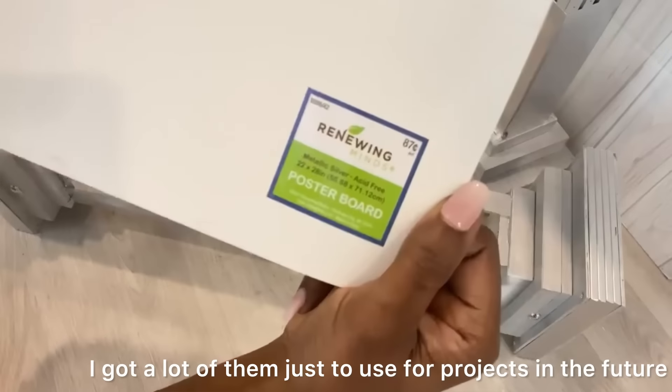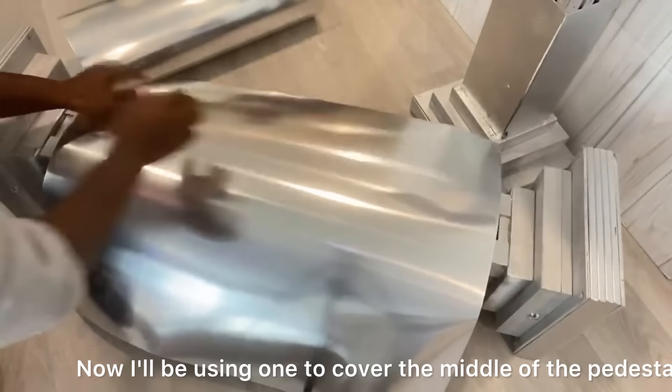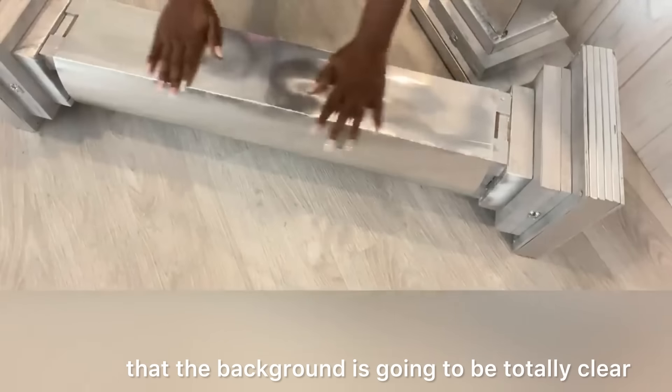I got a lot of them to use for future projects. Now I'll be using one to cover the middle of the pedestal, glue it, and then use tack nails on it. This is just to make sure that the background is going to be totally clear.